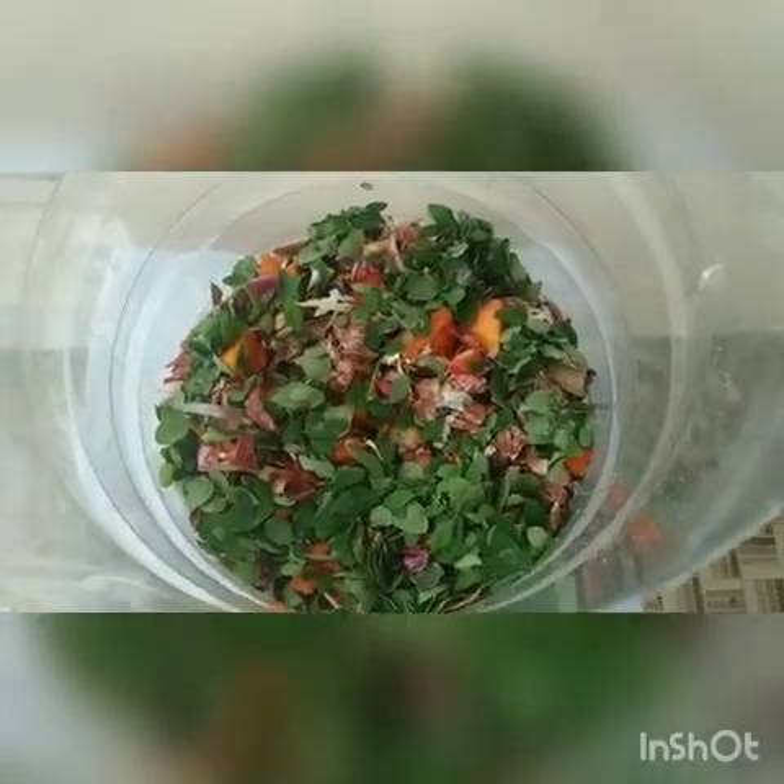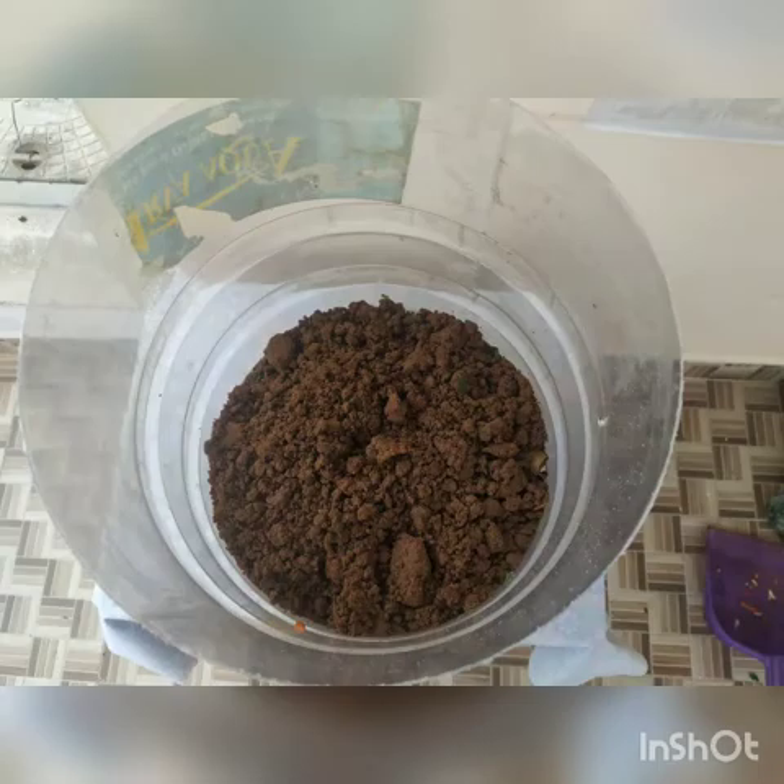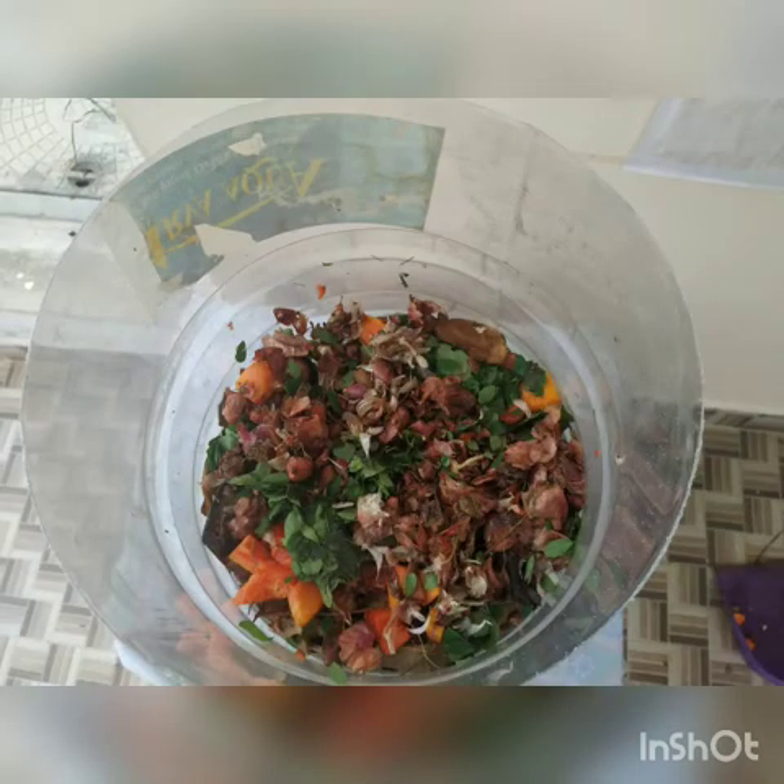Over that, I will fill it with sand. Likewise, I will make it into 2 to 3 segments repeated as a sandwich model — so again dry waste, then wet waste, then cover it with the manure and the soil. Finally, my biocomposter is ready.